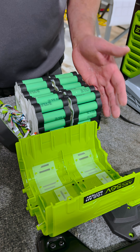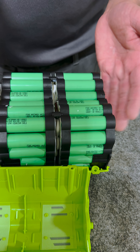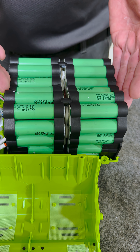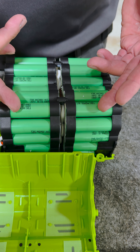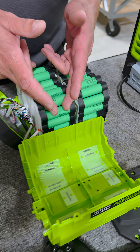We have already opened this up. To recap, these are 18650 cells. There are 56 of these in this package. It's structured in an arc so these cells can properly passive balance.